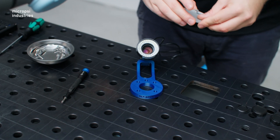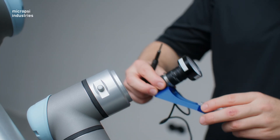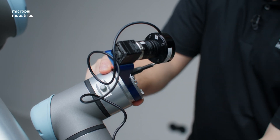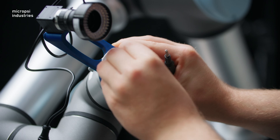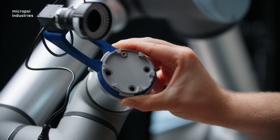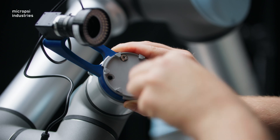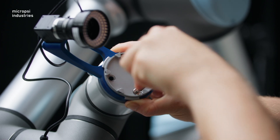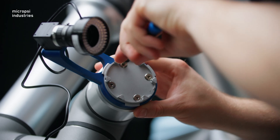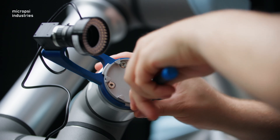The next step is to attach the force torque sensor's base plate to the camera mount. Now we can add this to the flange. The camera mount has a through hole that should match the hole on the flange. Use the supplied screws to fix this into place. Make sure these screws are tight — the camera shouldn't move after installation, and these screws are hard to reach later on.